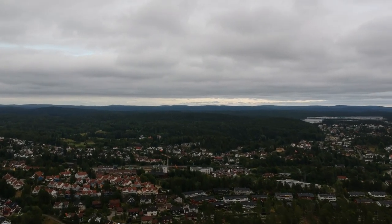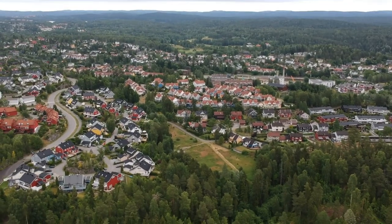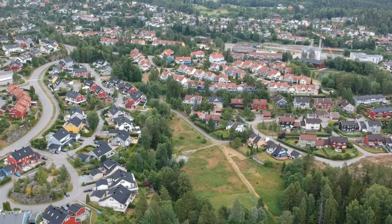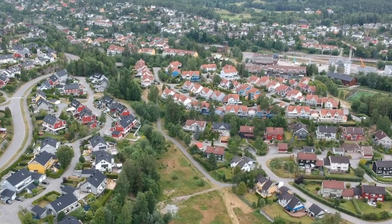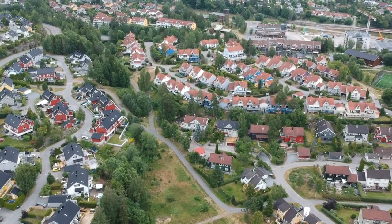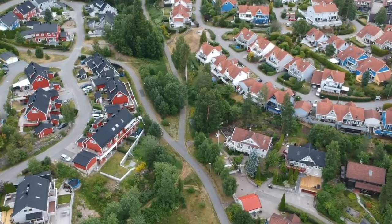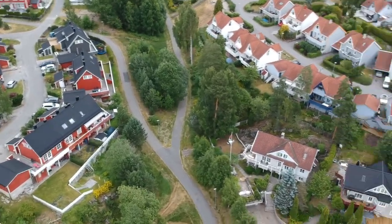When I turn the drone around, the signal also drops a lot. I'm not sure if range is better when the drone is facing toward you versus away from you. It was really windy — around 30 kilometers per hour — and somewhere here I just took back control and landed it myself.